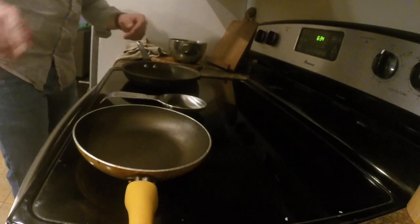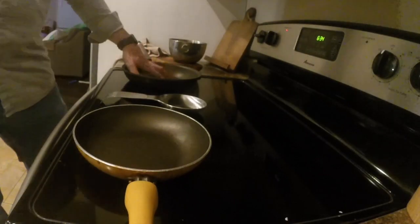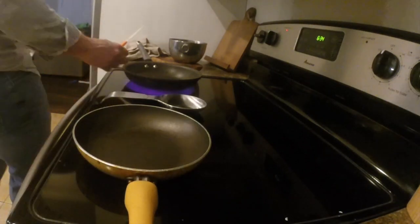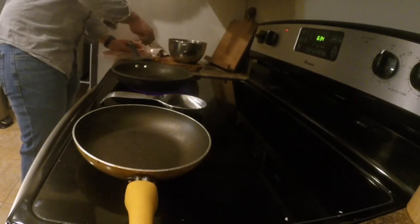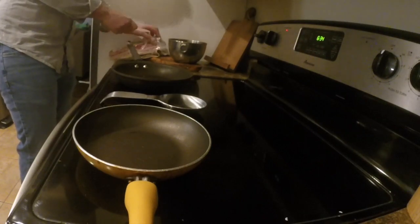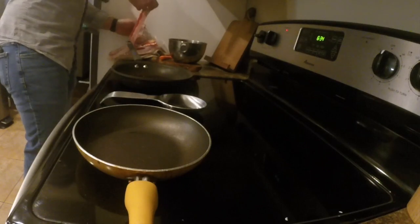Over here at the stove we're going to go ahead and preheat our big skillet that we're going to be frying our duck in. You will need two skillets for this. We're going to start preheating and then slice open the bacon and peel a couple pieces out to get them ready to start frying up.